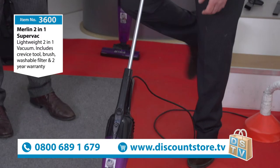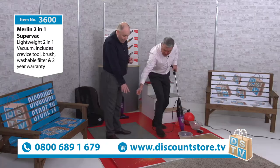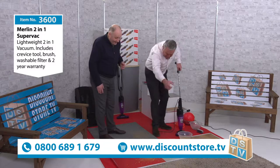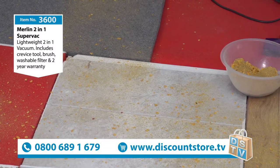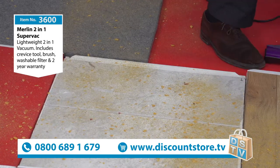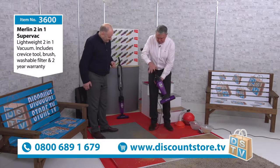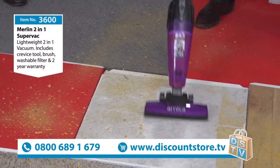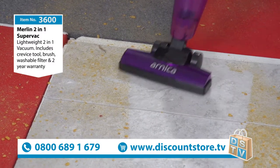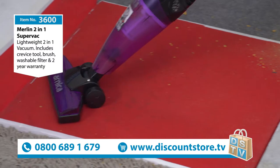The good thing about it is it's an upright and it's also a handheld — that's why we call it a two-in-one. So we're going to make a little mess and do some demonstrations. The good thing about this vacuum first of all is it's very light, but look at that flooring — that is a tile floor. It's great on any type of floor: wood floors, laminate floors, tile floors.